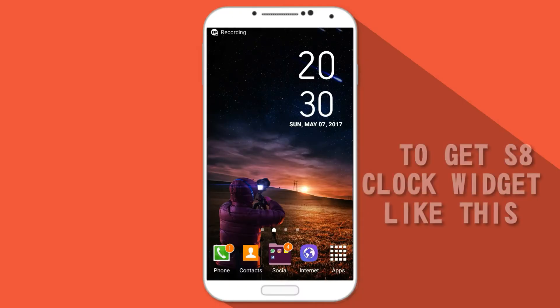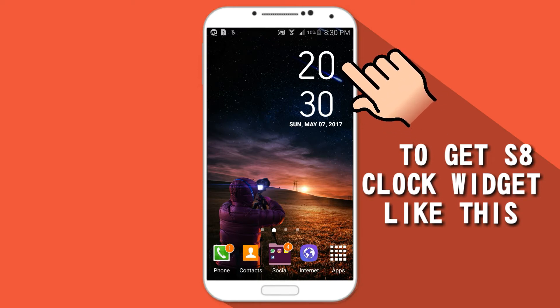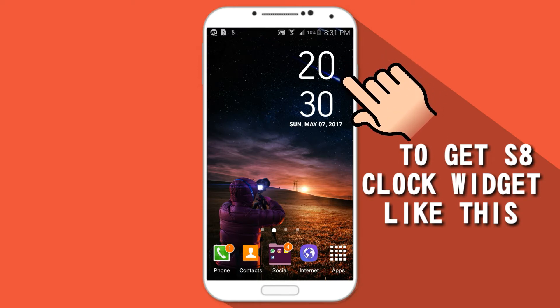Hey, what's up guys, welcome to my channel How to Tech. So today in this video I'm gonna show you the best way to get a clock widget like the Galaxy S8. So let's get started.